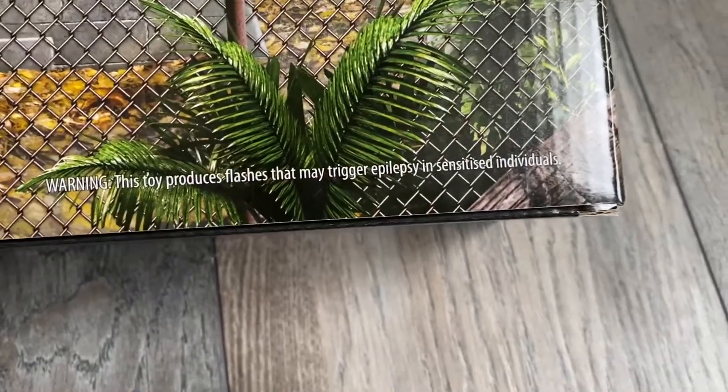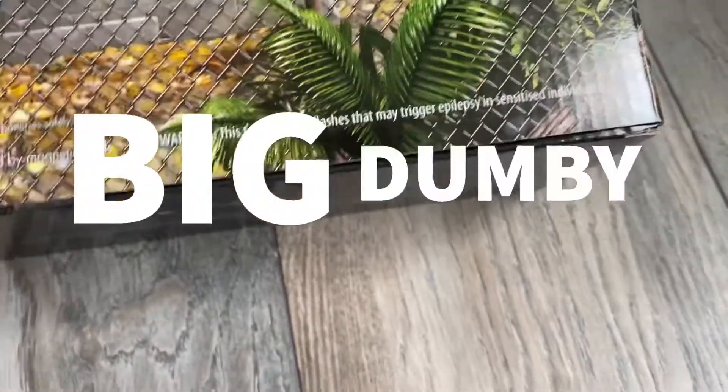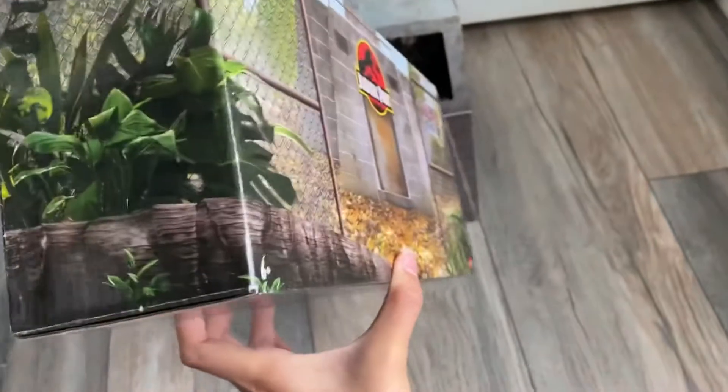Warning: this toy produces flashes and may trigger epilepsy in sensitive individuals. Big dummy — yikes. Here's the other side of the box, more greenery and the fence looks delicious.